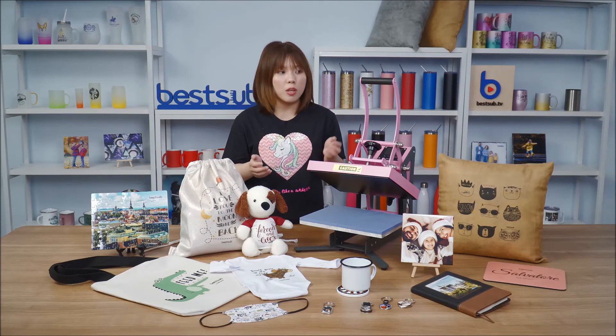If you have any questions about this machine, you can leave them in the comments below. If you like this video and BestUp TV, please give us a thumbs up and subscribe to our channel so you will get all the updates. I'm Alex — hope to see you again in my next video.